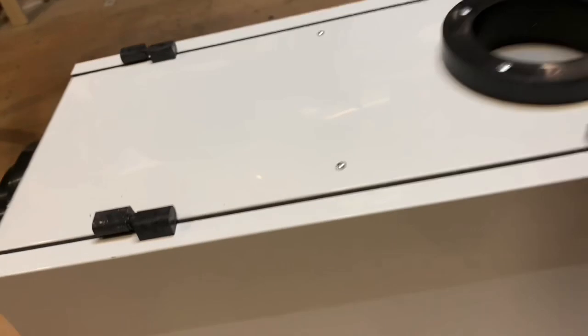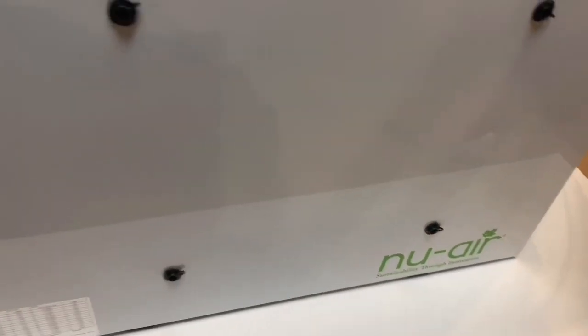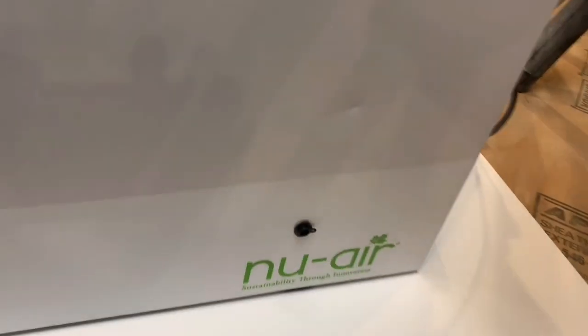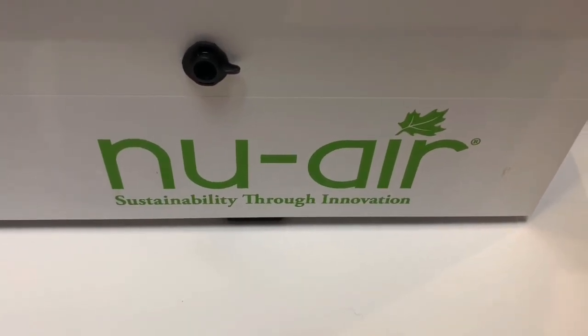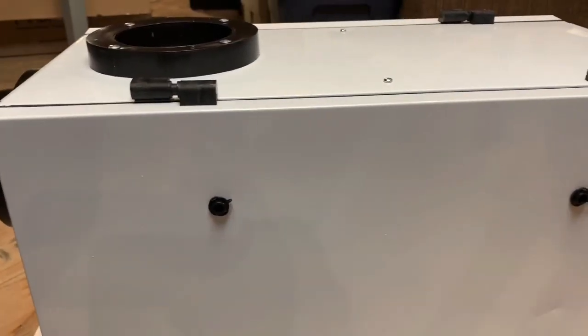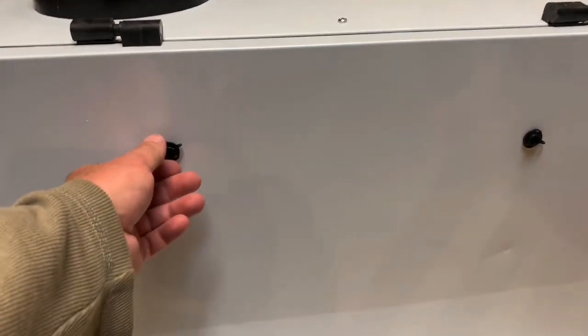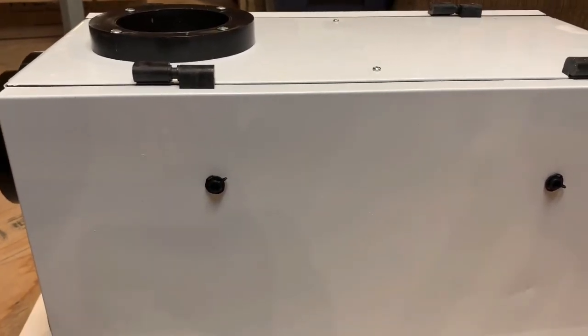Anyways guys, I hope you enjoyed this video. Thanks for coming along. I'm pretty happy with it — it's a very expensive piece of equipment for the size, but it's required by law. This is New Air — sustainability through innovation. That's the HVAC unit. I already see it's got a dent there, but that was obviously from the warehouse and I'm not worried about it. I just want to have it working.